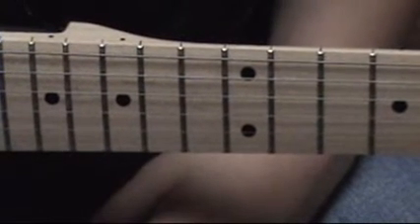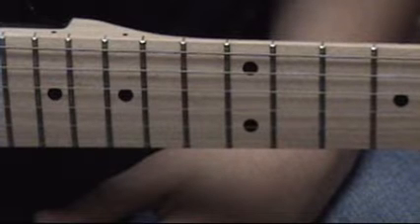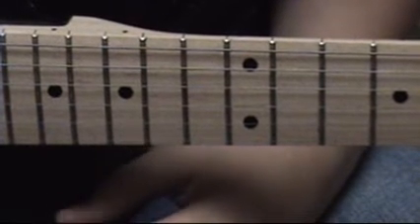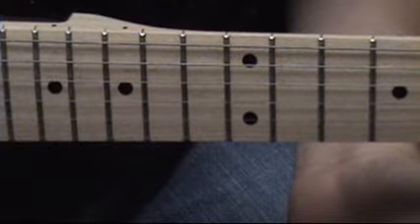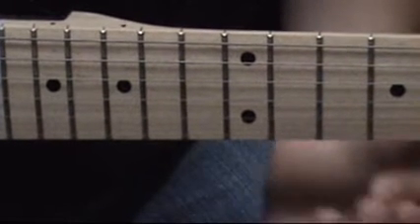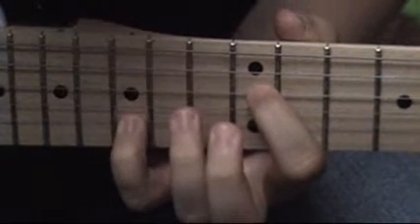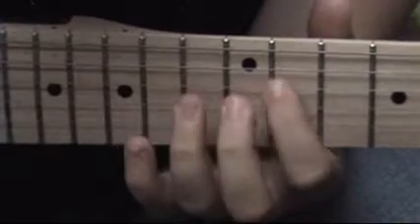So that's the basics of how to play Sweet Child of Mine. The biggest thing is to practice a lot if you want to be in time and stuff. I still don't have time and I've been playing it for like the past five months. This is the best I can do.